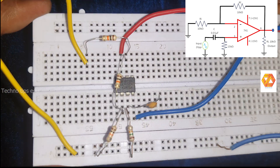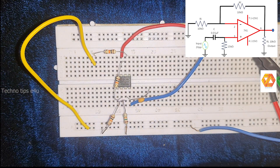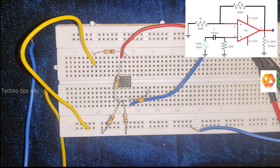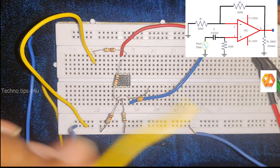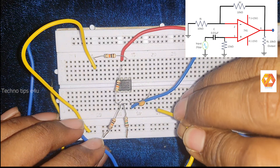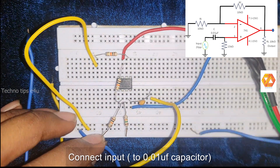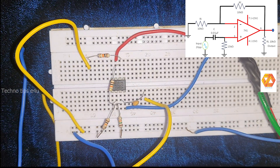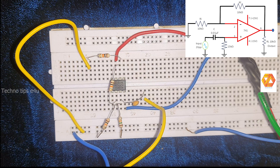In the passband, the amplitude of the output will be 2 times that of the input. We will feed an input sine wave with 2 volt peak-to-peak, so the passband output amplitude will be 4 volt peak-to-peak. Now connect the input to the 0.01 microfarad ceramic disk capacitor, and connect DSO channel 1 to the input.